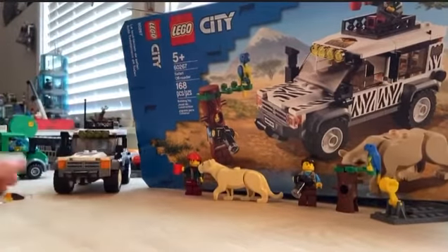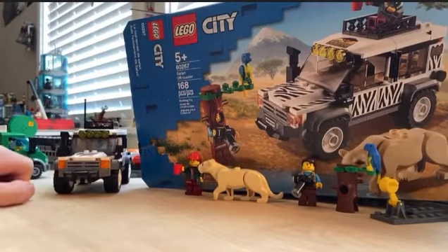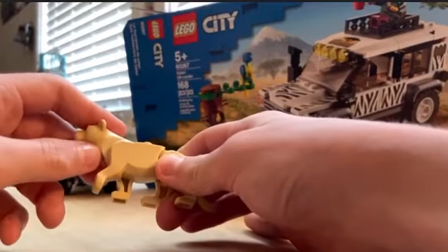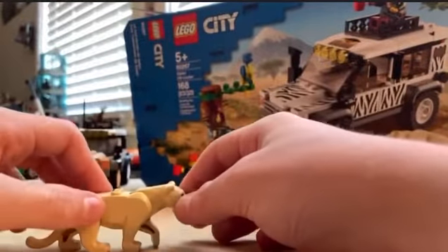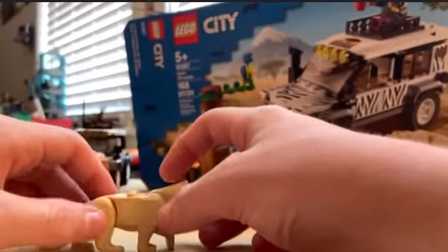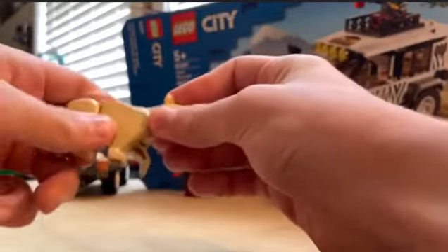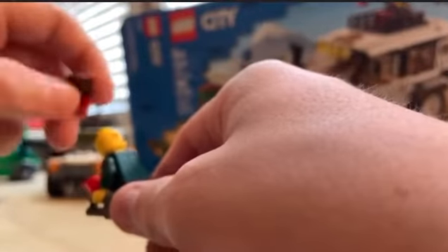Okay, here are the extra pieces it came with. This panther — you can move its legs all the way down to pose it. And it came with this girl with that hair piece and hat combo.